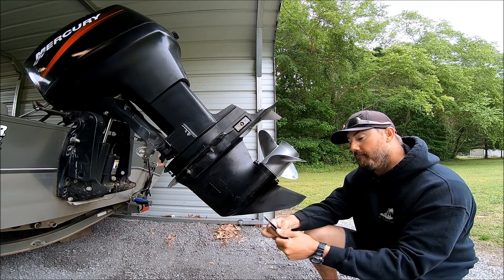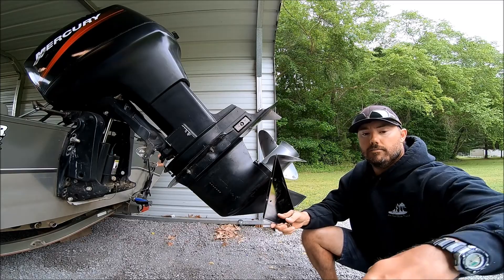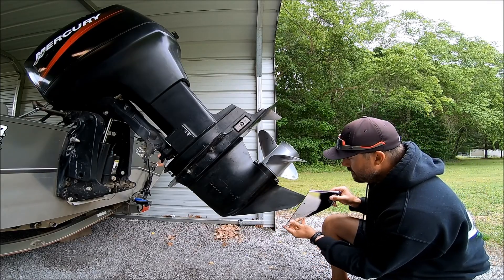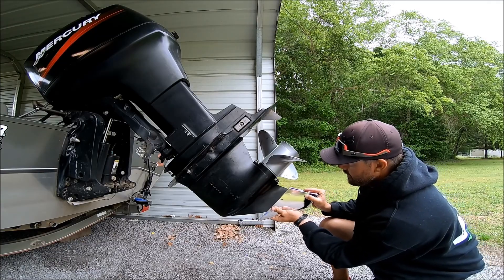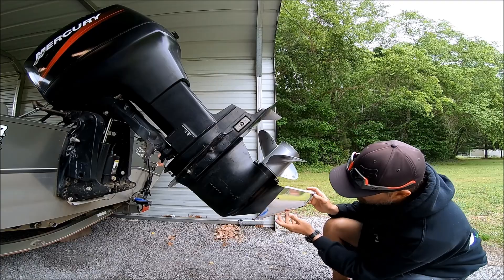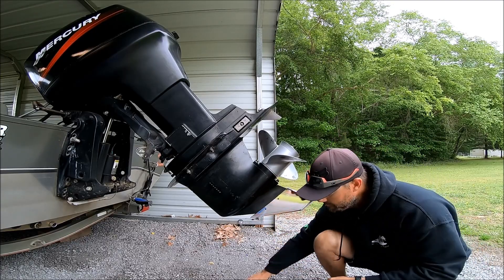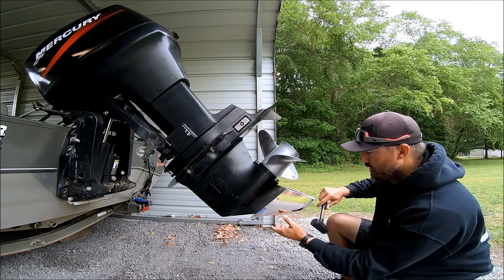I got this online for right around a hundred bucks shipped. You take it and slide it onto the bottom of your skeg and push up — you're supposed to bump it with a rubber mallet up onto your skeg because it fits really tight.